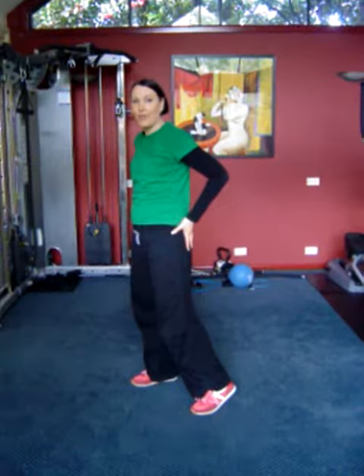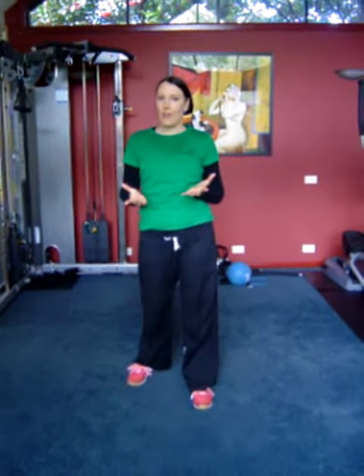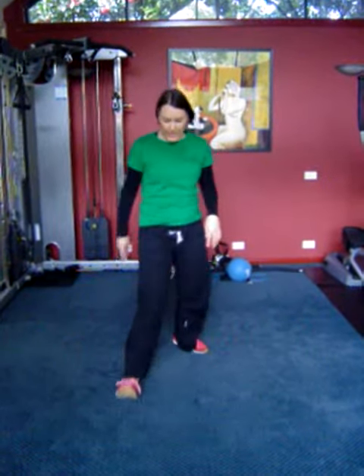So today we're going to do a lunge. Lunges are great for shaping your lower half of your body. We're also going to add in some cardio. But first of all, let's just do a straight lunge.